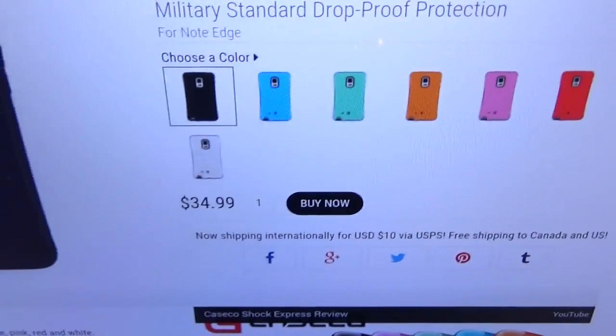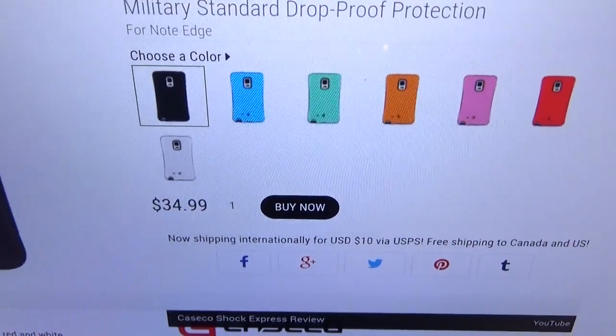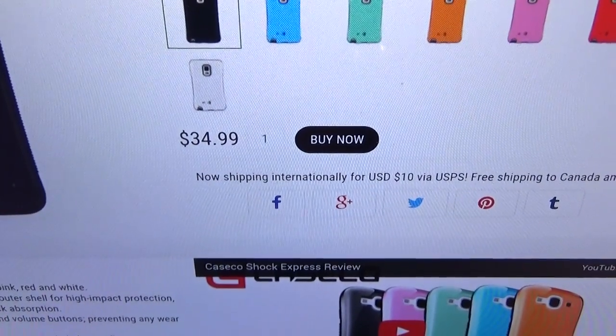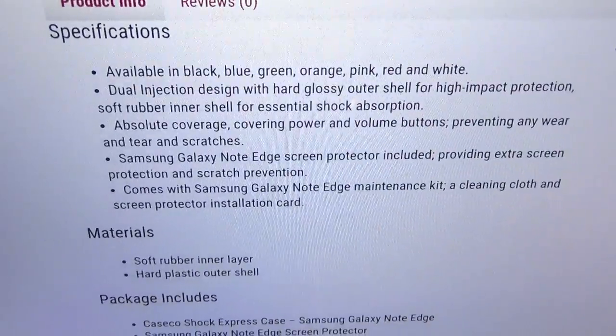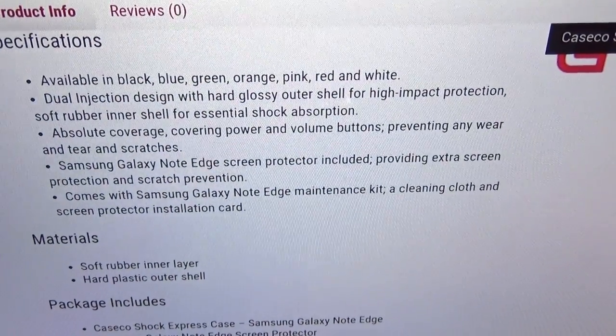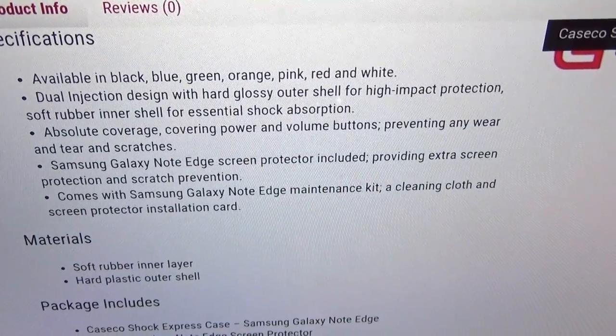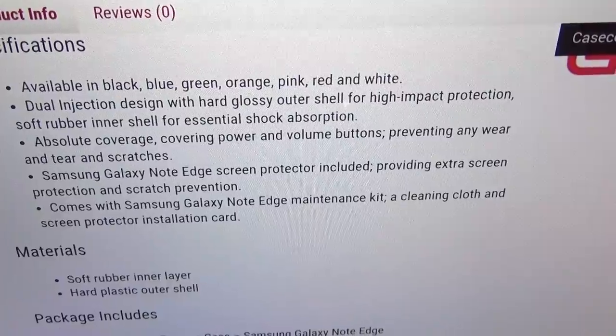It comes in a bunch of colors: black, blue, green, orange, pink, red, and white. The price is $34.99 — looking at about 35 bucks. It features a dual injection design with a hard glossy outer shell for high-impact protection and a soft rubber inner shell for essential shock absorption.